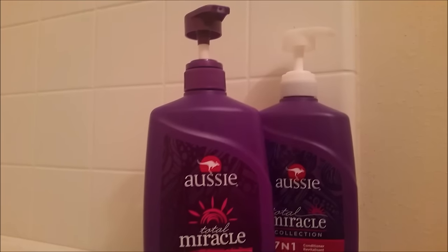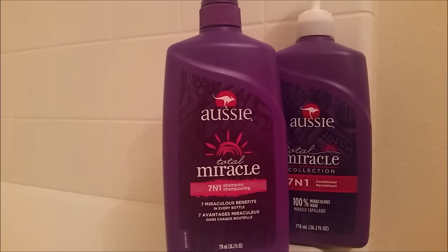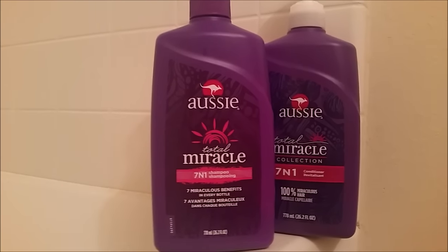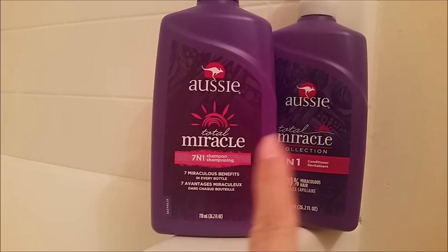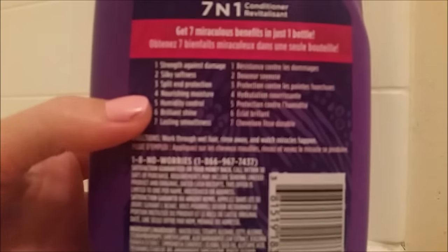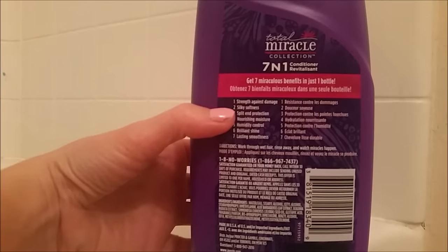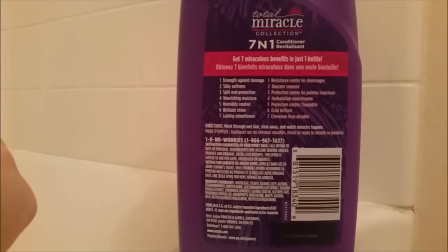So if you want to see how I do it, just keep watching. I'm going to start off by washing my hair with the Aussie Total Miracle 7-in-1 shampoo and conditioner set — seven miraculous benefits in every bottle. I've been using it for a few weeks now and I actually repurchased the bigger bottles, which was worth it. The benefits include strength against damage, silky softness, split end protection, nourishing moisture, humidity control, brilliant shine, and lasting smoothness.